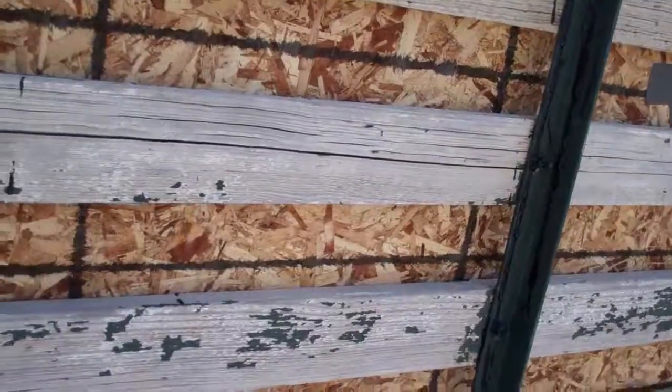I could probably tip this trailer with the solar panels a little bit more to the south because there's a slight inclination to the north here, but the sun is pretty much overhead and I'm getting some good sun on there, cables connected in parallel running down.